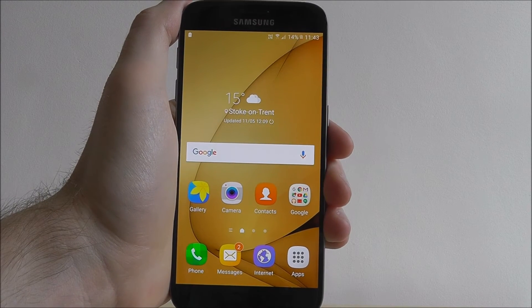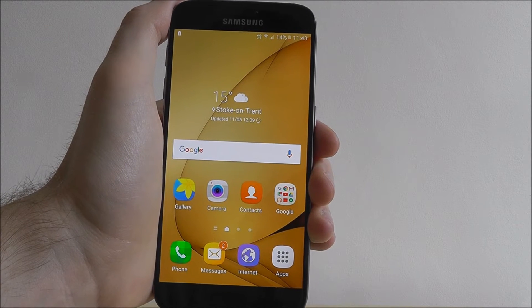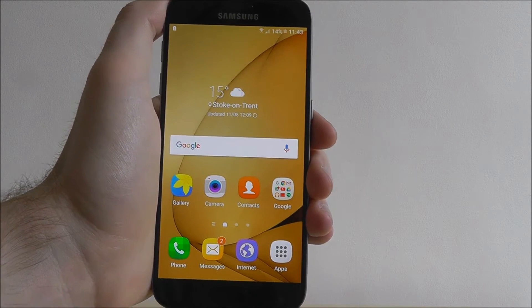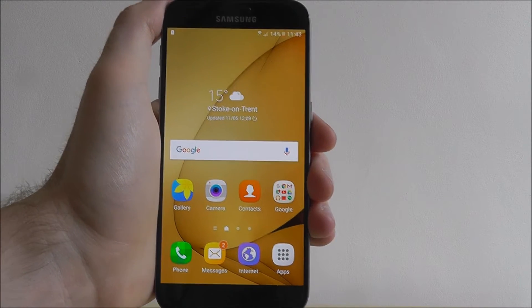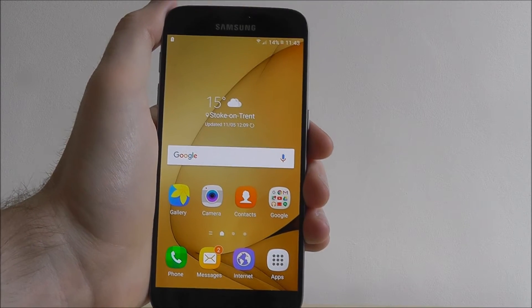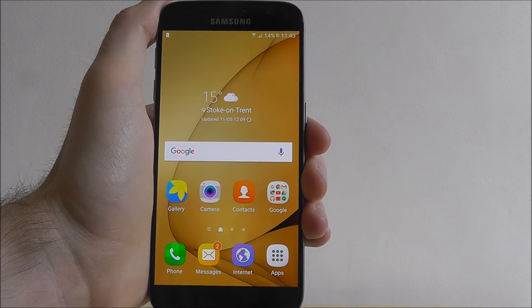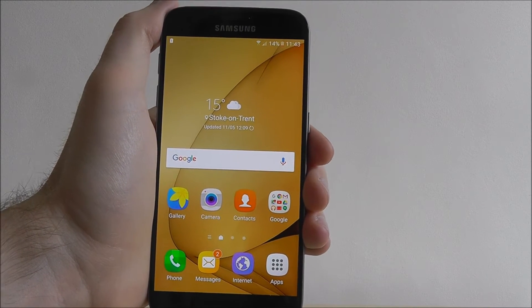Hi guys, it's Oli here from MobileHowTo and today I'm going to be showing you how to best use Samsung's Smart Manager feature on the Galaxy S7. Smart Manager is basically an all-in-one tracking system that will help you monitor your battery life, your device's security and other essential options.